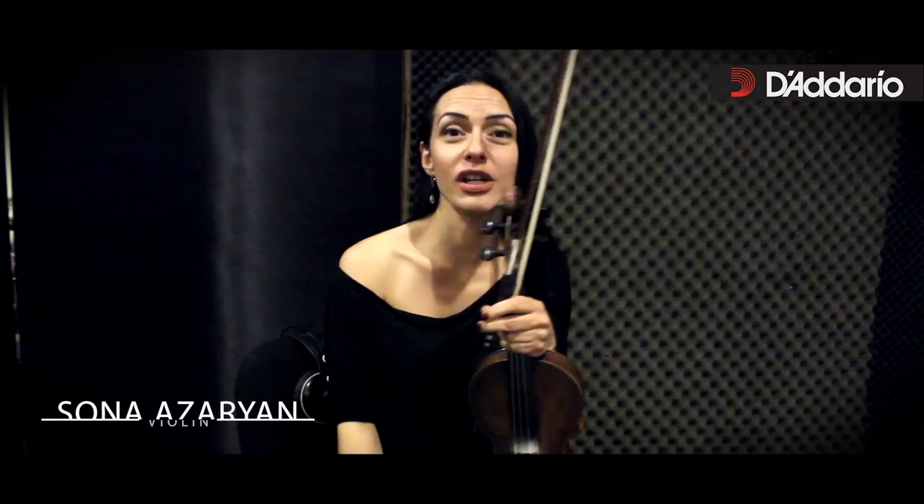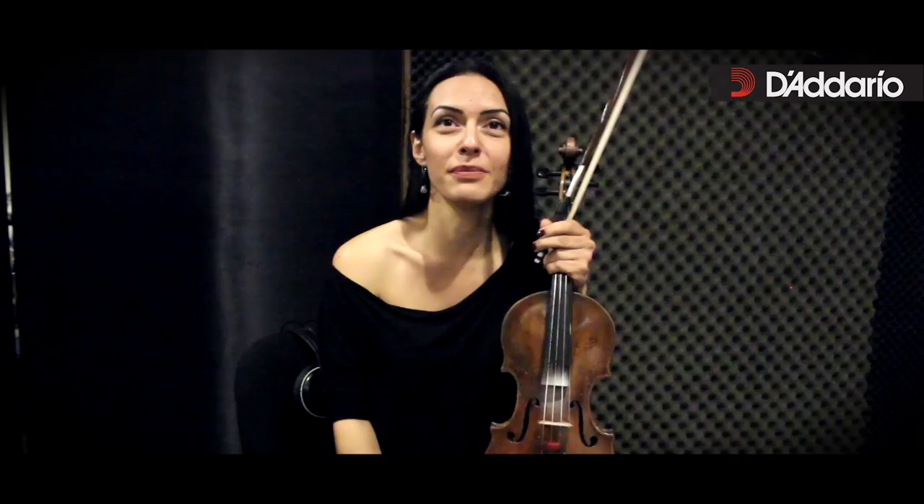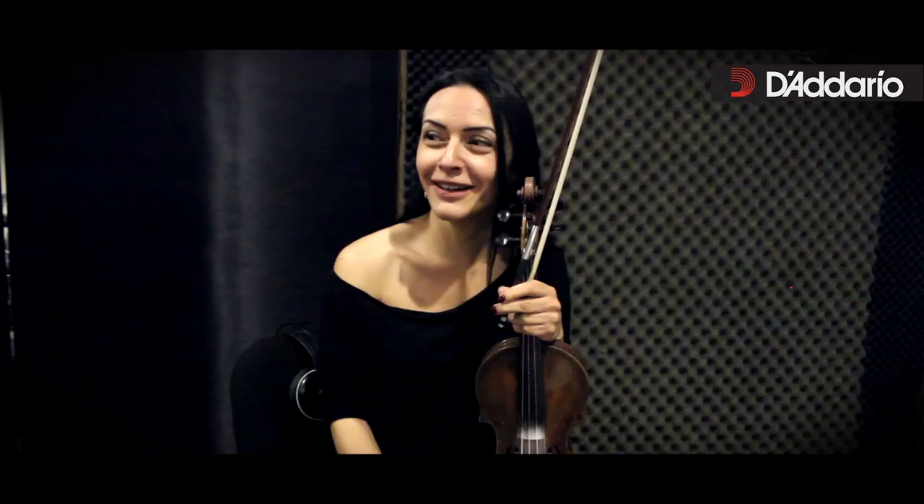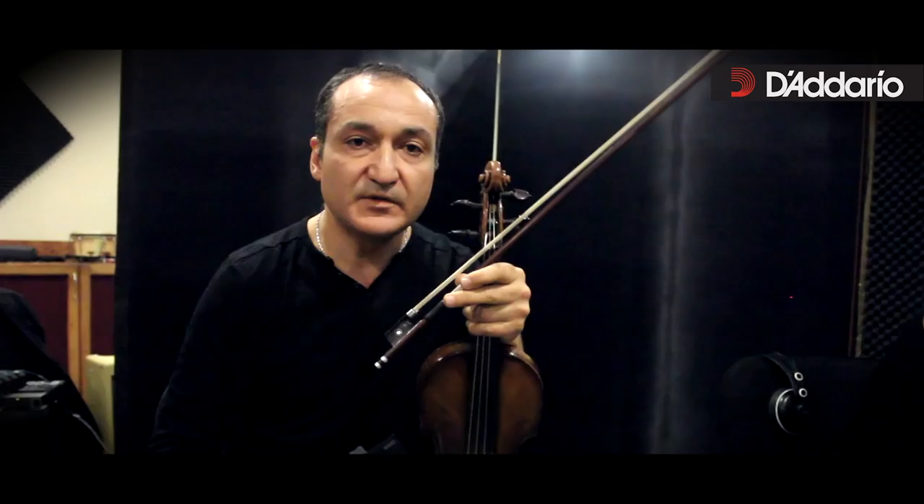We travel very often, and I always worry that the strings will not hold up after the flight. I want to say that I really like the softness of their sound, and at the same time, even a Guarneri played by my colleague will not overshadow it in the quartet.